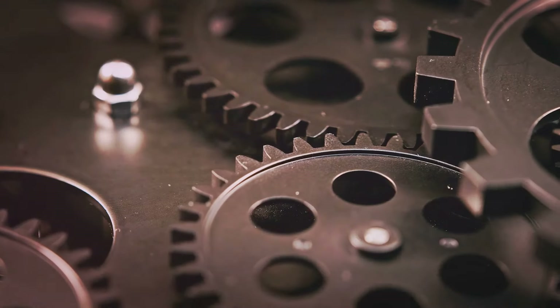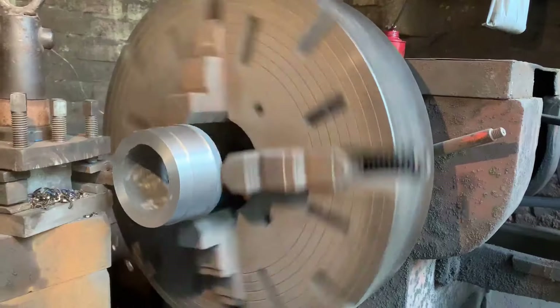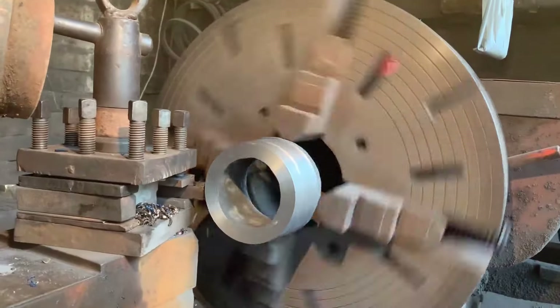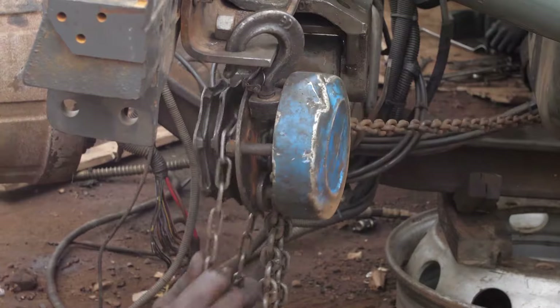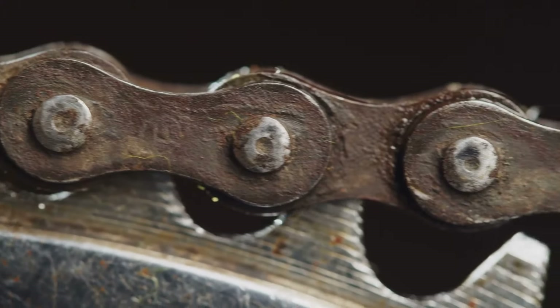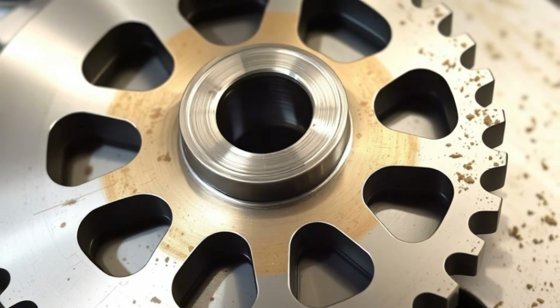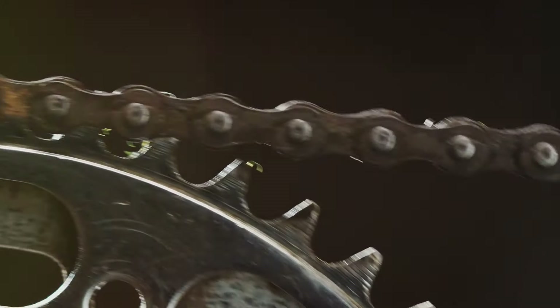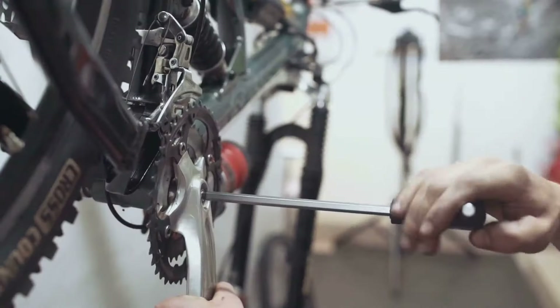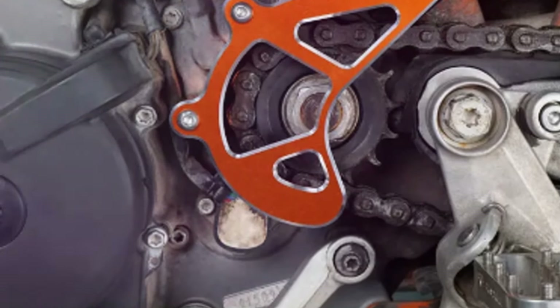Now let's wrap up with the advantages and disadvantages of sprockets. Sprockets and chains are reliable for transmitting power in heavy duty applications — they don't slip, making them ideal for systems that require precise movement, and they perform well under a variety of conditions from low to high speeds. On the downside, sprockets and chains require regular maintenance — without proper lubrication and tension, they can wear out quickly. They're also noisier than alternatives like belts, and the chain link setup can be prone to corrosion and stretching. For maintenance: inspect regularly for worn teeth or elongated chain links, keep sprockets and chains clean and well lubricated, maintain proper chain tension, and consider using protective covers to shield sprockets from dirt and debris.